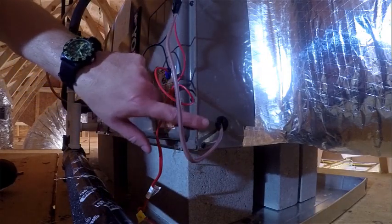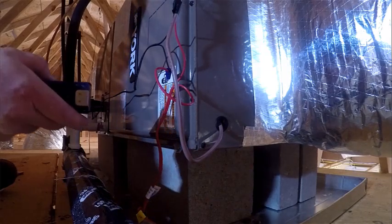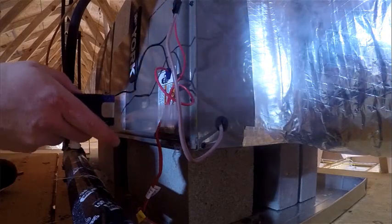We have a penetration here where we have some wiring coming out. A lot of times those will need to be caulked up if you want a really tight duct system. You can see some of that smoke kicking out there — we have some air leaking out of that hole.